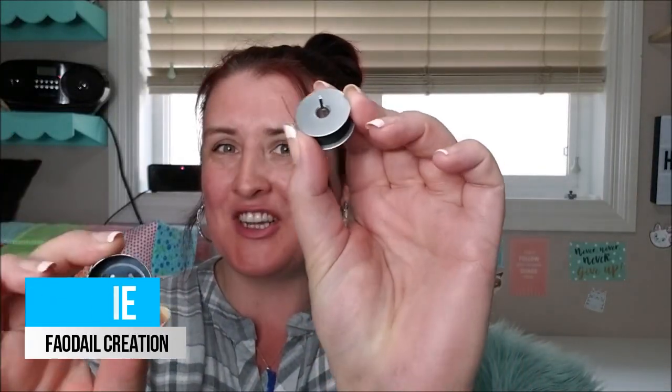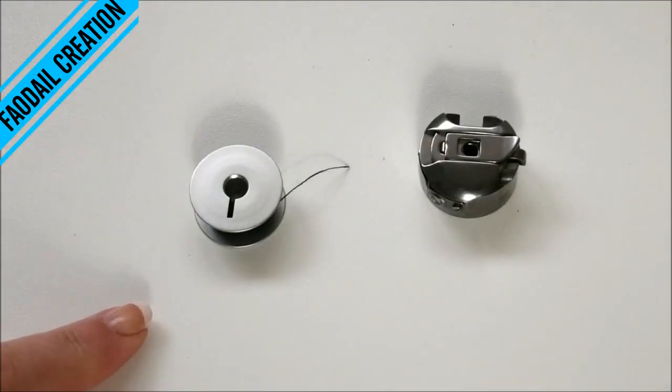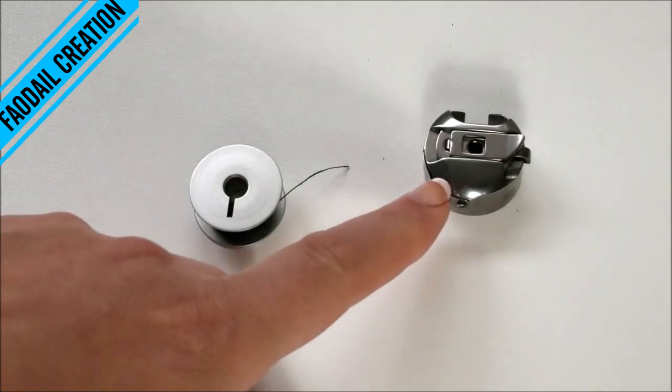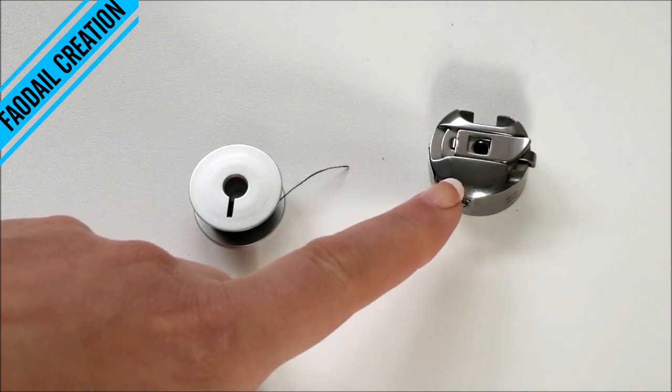Hi guys, in this video I'm going to show you how to insert your bobbin into the bobbin case. Your long arm and mid arm come with a class M bobbin, which means it comes along with this case here.